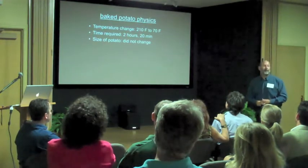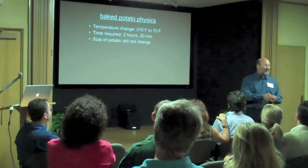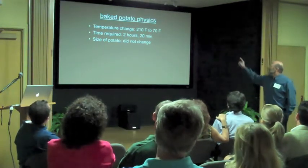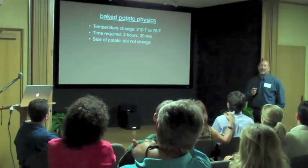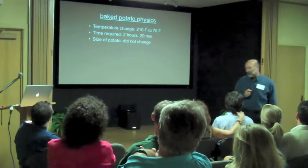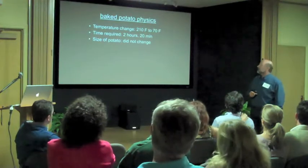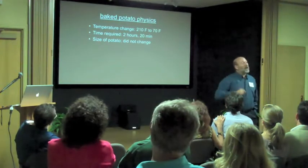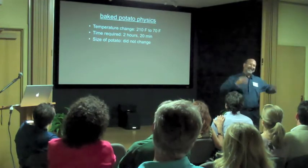We know it's going to change, given enough time, from 210 degrees to room temperature. Let's call room temperature 70. That would be nice if I could use my air conditioner to get the house down to 70 right now, but it would cost a fortune. So this baked potato at my house will get down to about 76. We'll go with 70 because it makes the math easier. I picked an amount of time for my baked potato to cool off that will also make my math easy — it's going to take 2 hours and 20 minutes. So how many degrees did it drop? 140. And how many minutes did it take? 140. Easy.